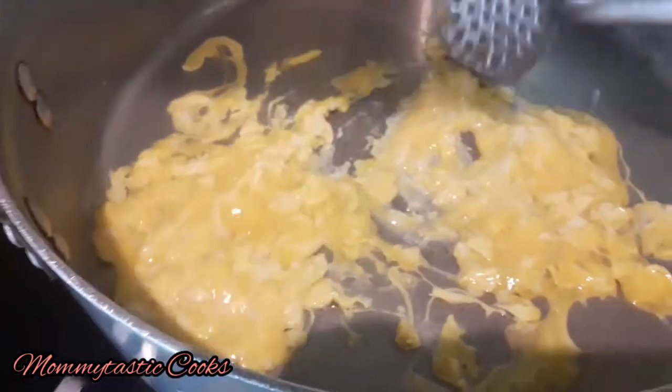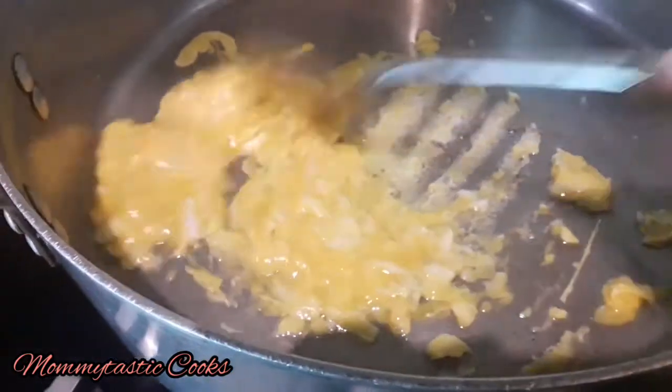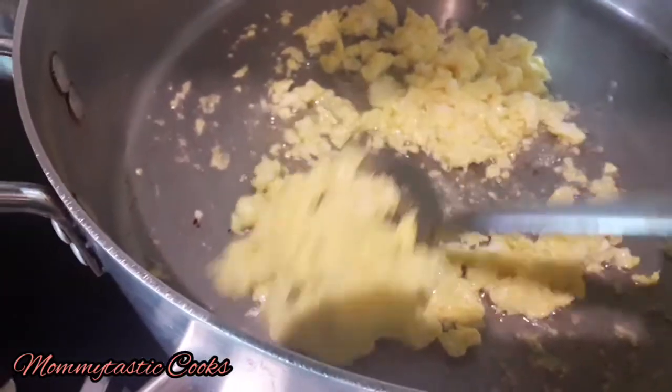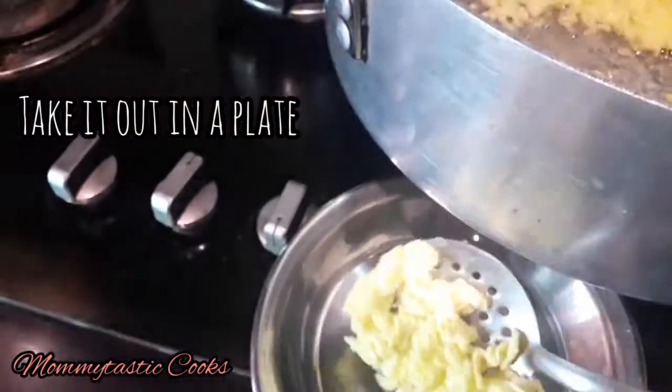We will add just a little salt. The eggs are cooked well. Now we will remove them onto a separate plate.